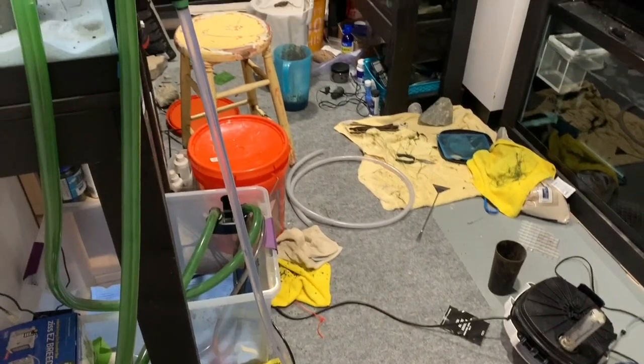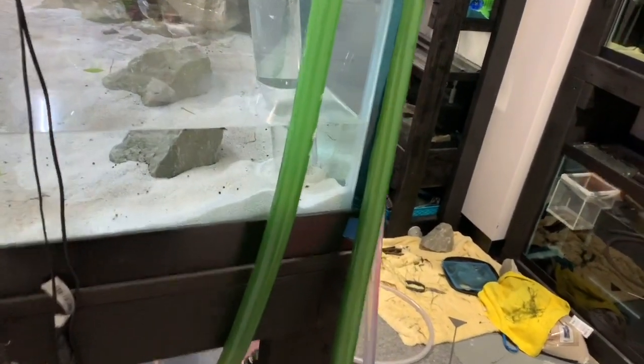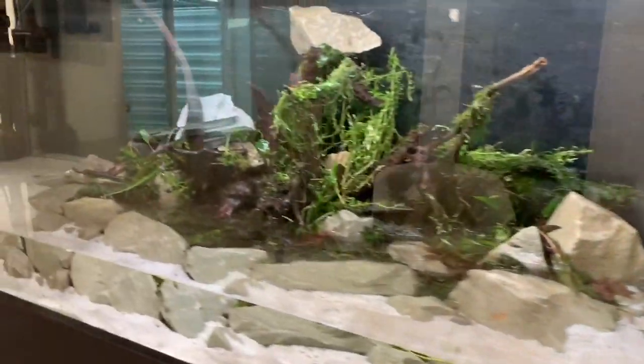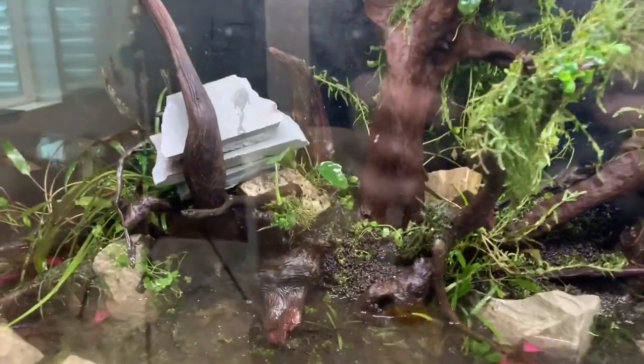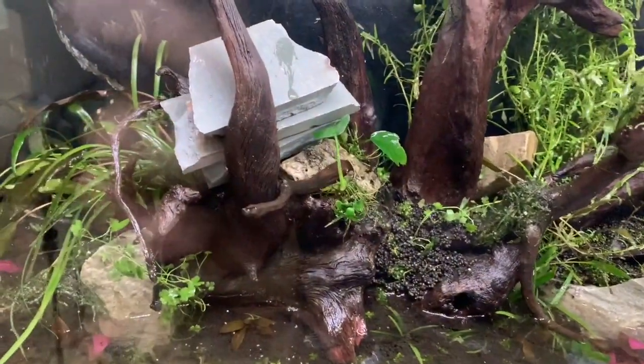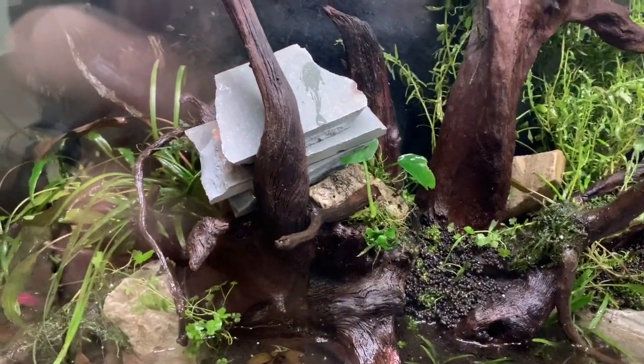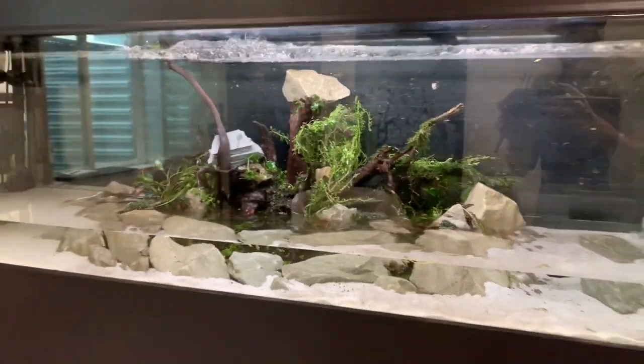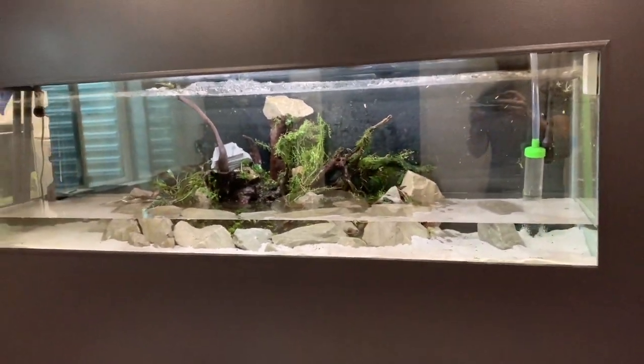The Python hose is getting worked — love this thing, definitely wouldn't be able to have a fish room without it. So far so good, water's looking pretty clear as well, even though all the aquasol went all over. That was definitely far from ideal. Stacked a lot of slate on now to make sure it definitely doesn't happen again. Let's fill this bad boy up and see how it looks.